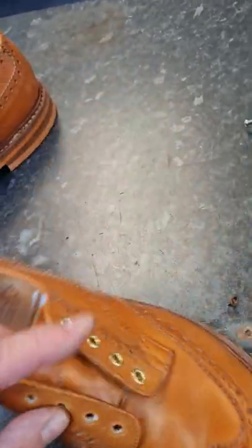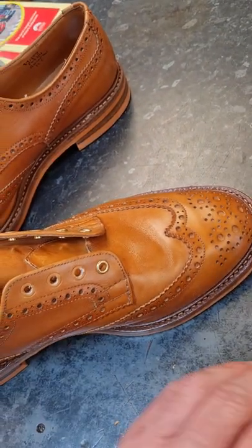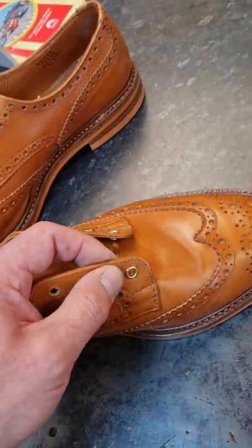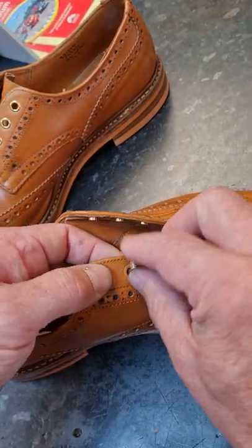I repeat: 5mm. Don't go ramming 6 or 7mm in the holes, because that just does them no good at all. Don't make these holes any bigger.